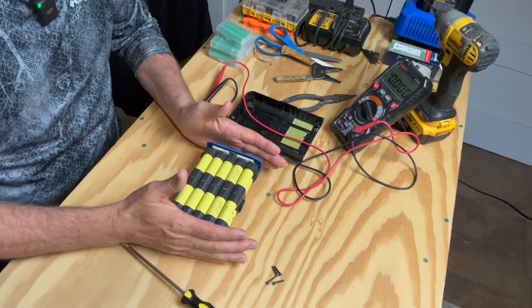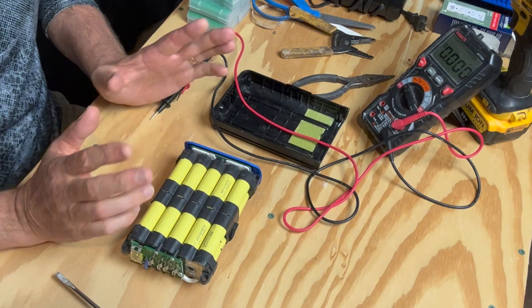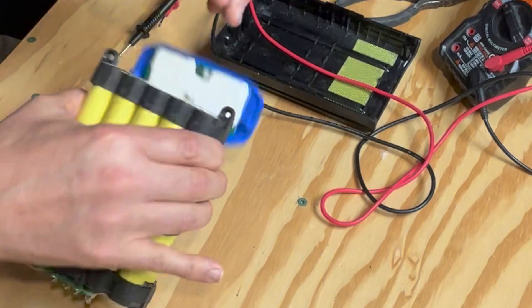Your battery's only as good as your weakest cells. When it gets down to that, it just says battery's done — when in reality, the lights say no, I've got more charge.